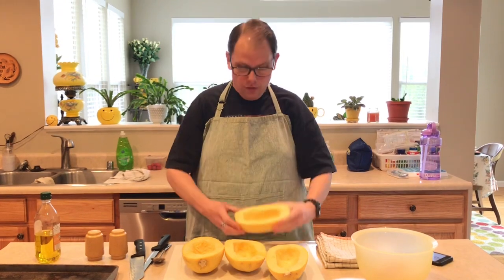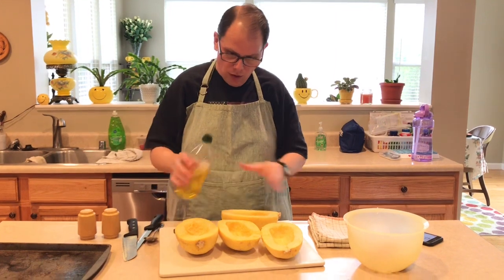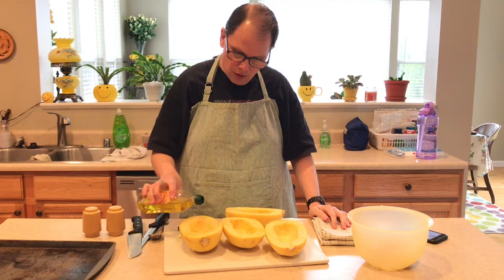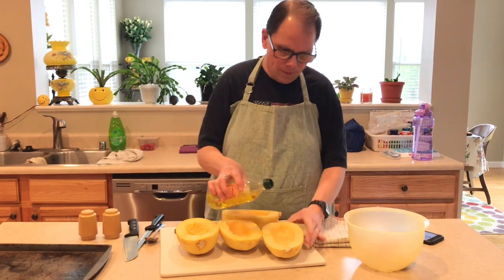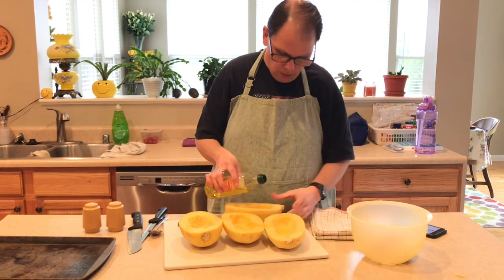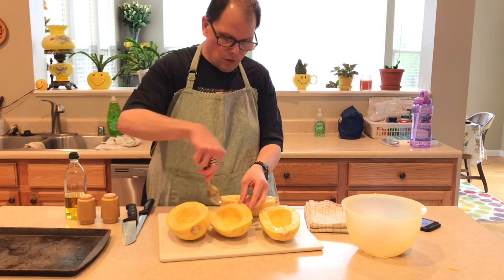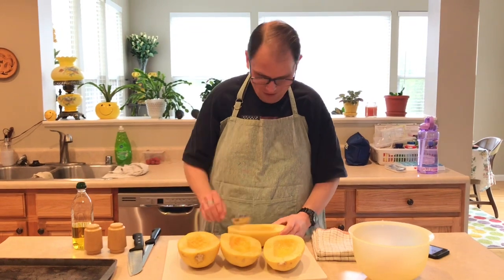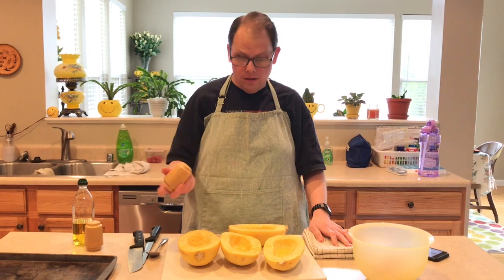Once you have the squash all de-seeded, then you season it. You put a little bit of olive oil on each one, and if you have a brush that would be great. I don't have a brush so I'm going to use a spoon to spread it around. Then you season them liberally. I am a liberal seasoner — sometimes that gets me in trouble.